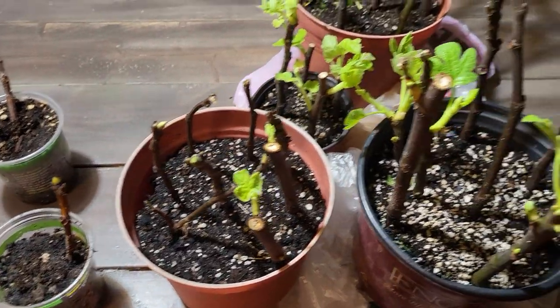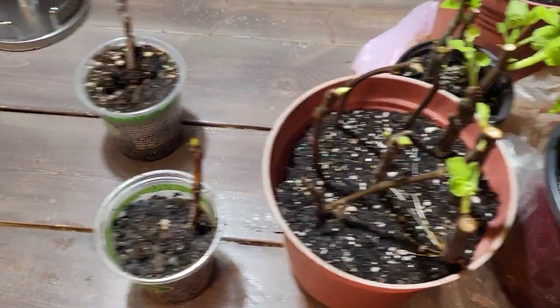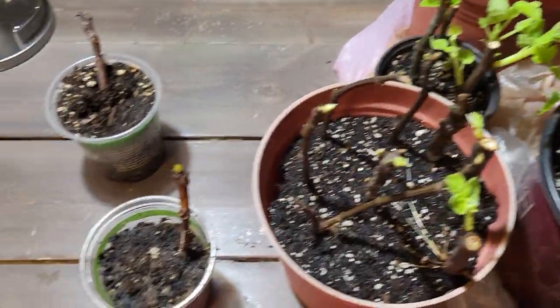Greetings YouTube, it's H9Family. I want to do a quick update on all my indoor projects I had going on with my figs.